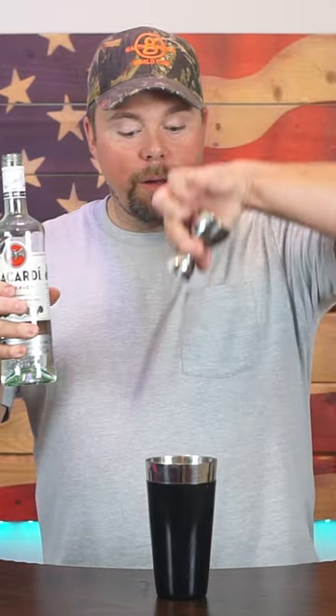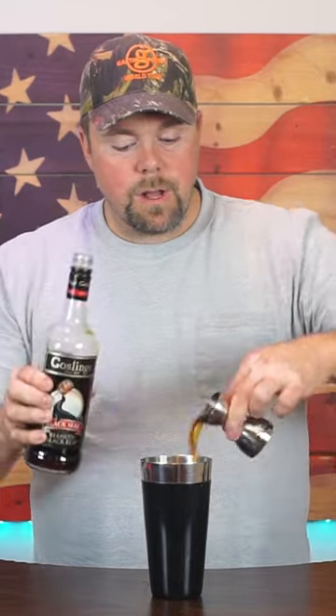Today we're gonna make a rum runner. One ounce light rum. One ounce dark rum.